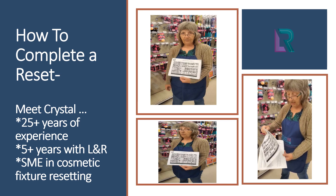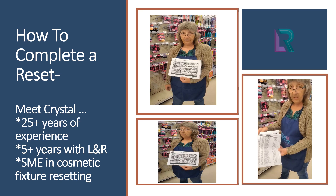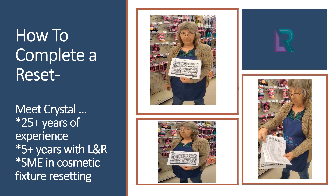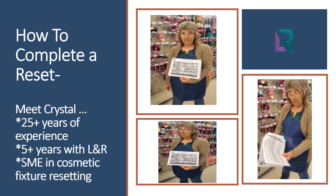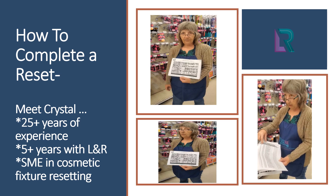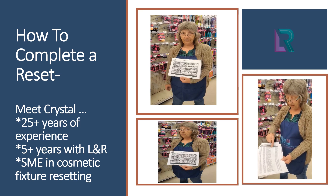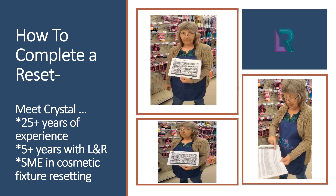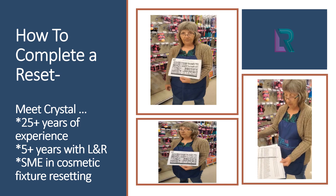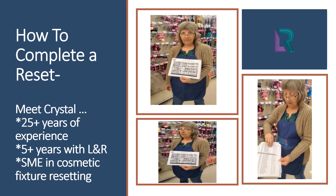When you get through all your sections, you come to the detailed portion, which has your numbers to coincide with your picture. Then it has the order ID number, UPC, a description of the product, and the size of the product. That goes all the way through each section of the set.